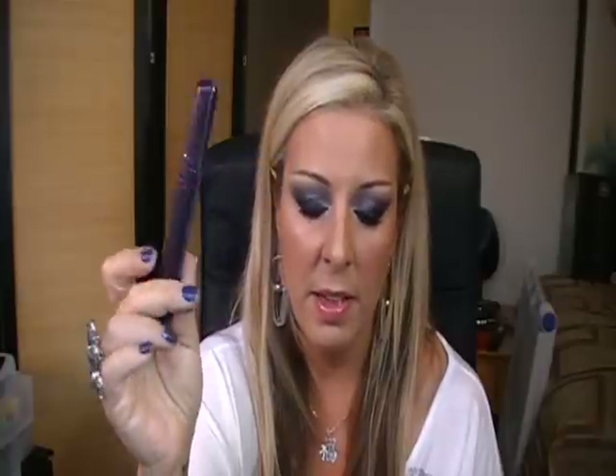Moving on to the mascaras. I'll start with my favorite — the Tarte mascara, called Lights Camera Lashes. It claims to increase lash volume by 424%, which I didn't even know what that meant. I can tell you this mascara definitely, absolutely increases the volume of your lashes. It also increases the length — it doesn't say anything about length on the packaging, but I felt it curled too. My lashes really stood up and looked a lot longer. Awesome mascara, definitely worth the money. The claim is true.